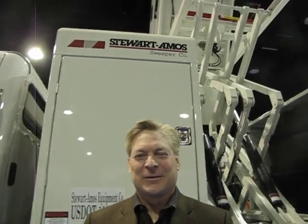This is Ranger Kidwell Ross, Editor at World Sweeper, and we're at NPE 2011 with Frank Chulick. Frank is the President of Stuart Amos Sweeper Company, and he's going to talk to us about his Starfire Series Broom Sweeper.